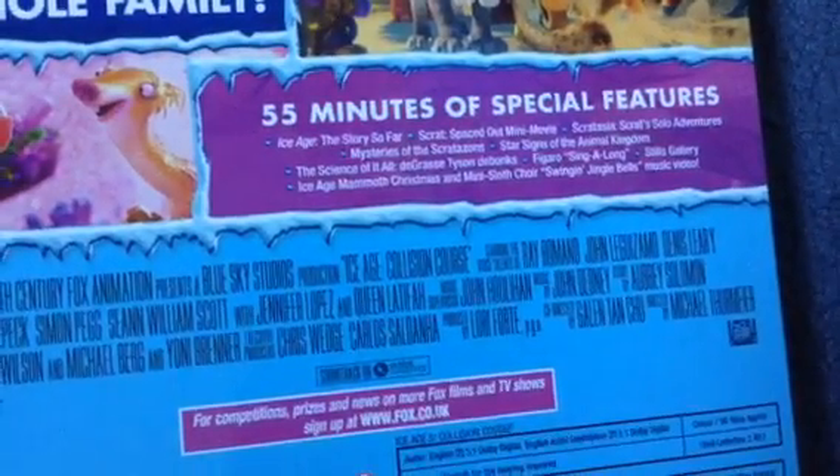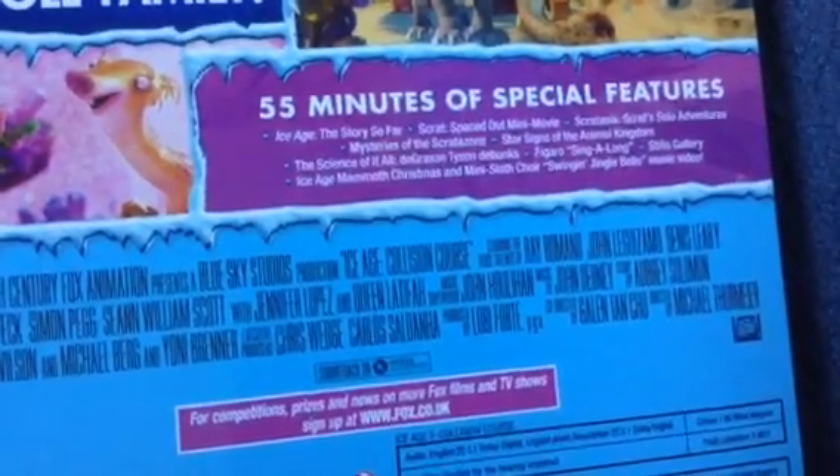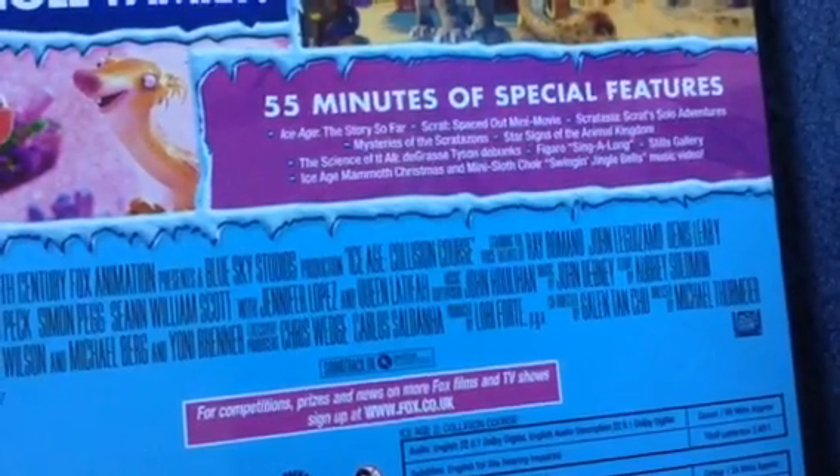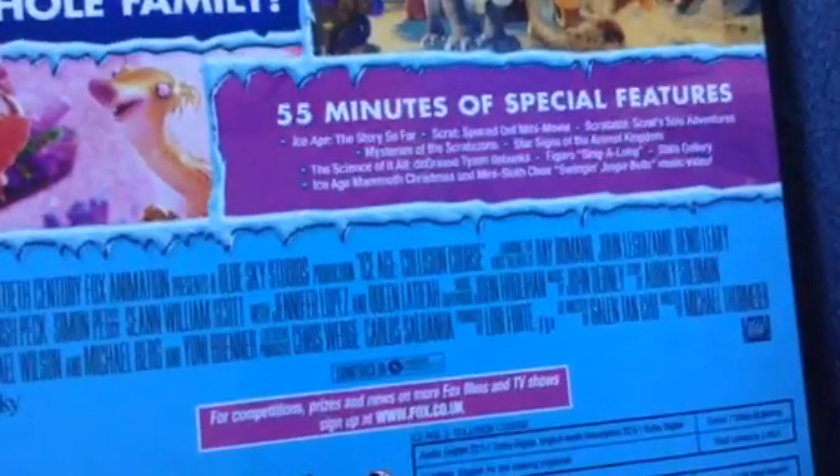Features include: D, Grace, Tyson, Dabonks, Frigoro, Singalong, Silks Galway, Ice Age Mother of Christmas Sloth Choir, and Jingle Bells Music Video. And for the Ice Age Mother of Christmas DVD: Ice Age Mother of Christmas and One of Many Sloth Choir.